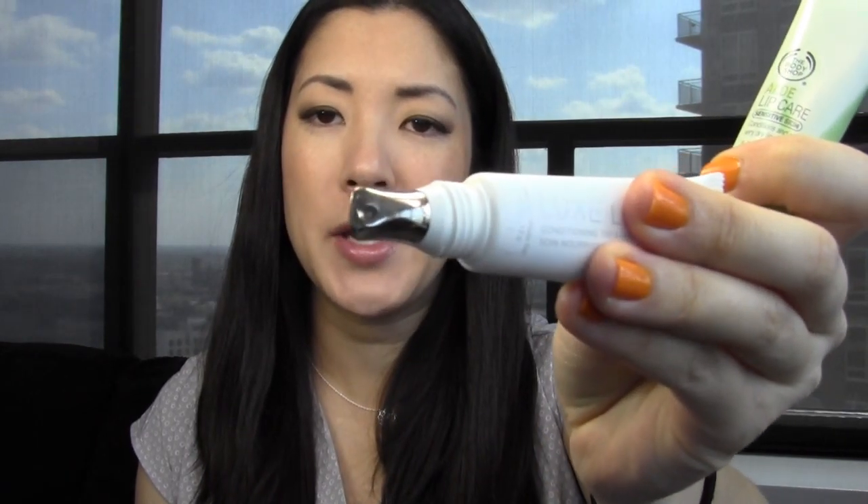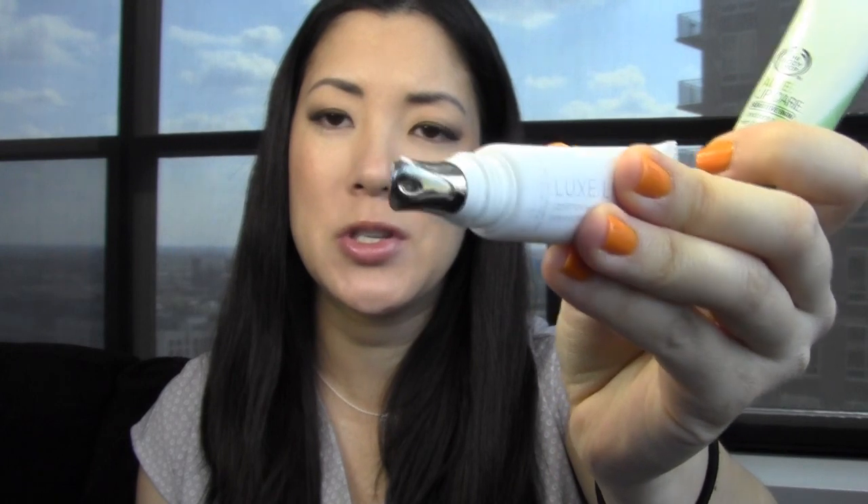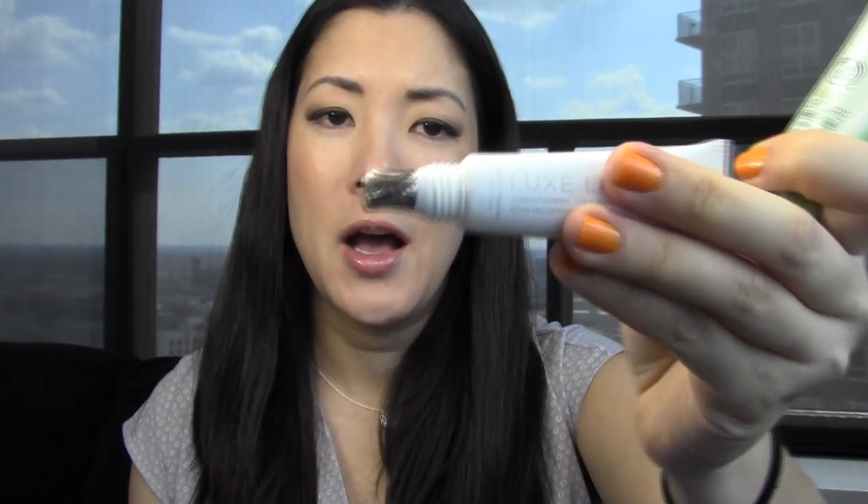Between the two, I've actually been preferring the aloe one. The Julep one has a nice metal applicator that always feels very cool and refreshing on your lips, but there's something a little weird about the scent and taste — a faint flavor that's a bit off. It doesn't bother me enough to stop using it, but I like the way the aloe one tastes and smells a little better. They both do a good job moisturizing your lips. Let me know in the comments if you've tried any of these or have good products to recommend, and did your skin get really dry this winter too? Thanks for watching!